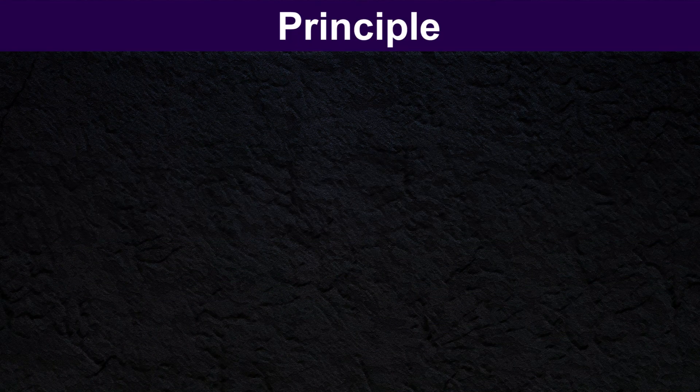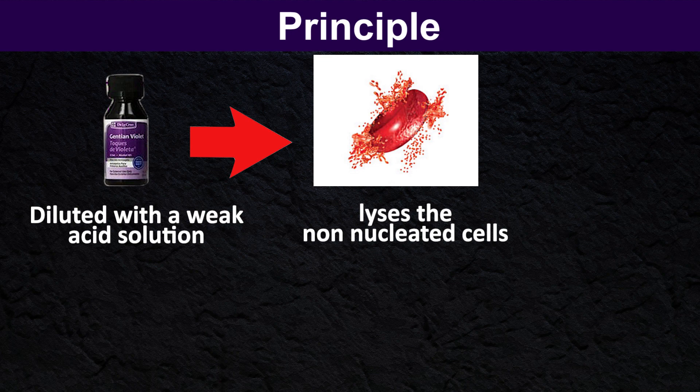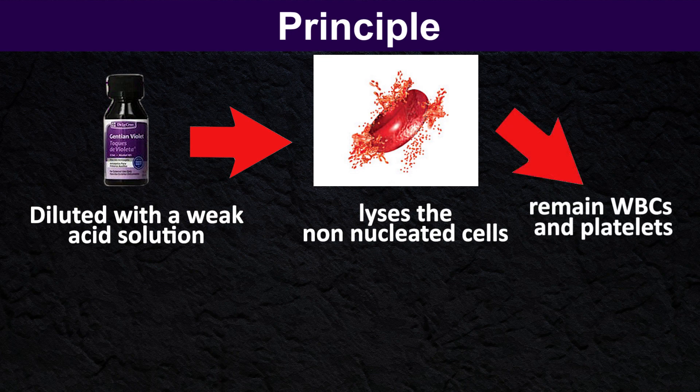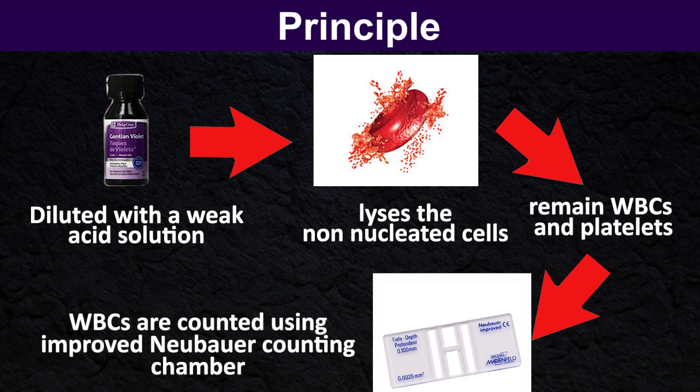Principle: Blood is diluted with a weak acid solution that lyses the non-nucleated cells at a ratio of 1 to 20. This lyses the red blood cells and retains the white blood cells and platelets. Then white blood cells are counted microscopically using an improved Neubauer counting chamber, and the number of white blood cells per liter of blood is calculated.